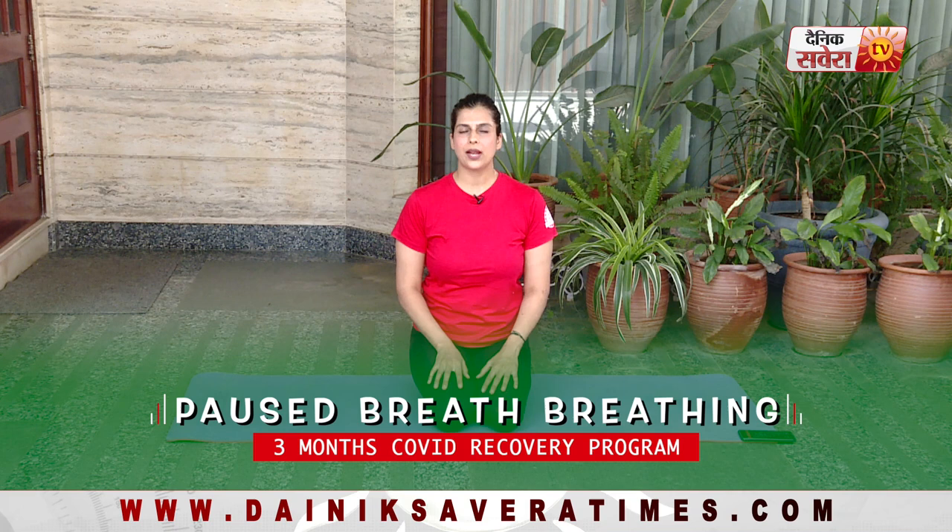Our next pranayam is Vilom pranayam, also known as paused breath breathing. You breathe in through the nose to the count of 2, pause, then breathe in again to the count of 2, pause.